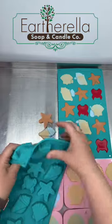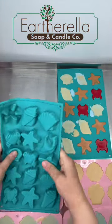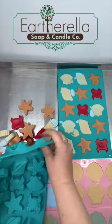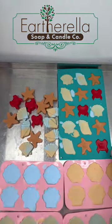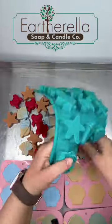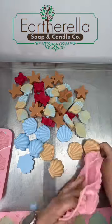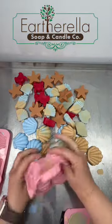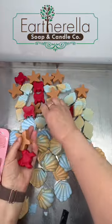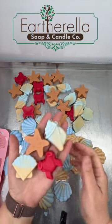After my wax has set up, it's time to unmold, and I really like how these turned out. I love those little red crabs and the tan starfish. I made two molds of the seashells — one in solid blue and one in solid tan — and I ended up blending them in two more molds at the very bottom. I actually like the blended ones better, so I will probably stick with making the blended colors in those larger seashells. Here's a close-up of what they look like.